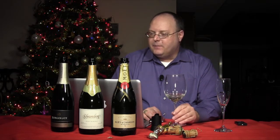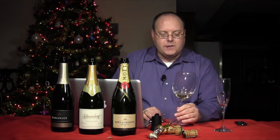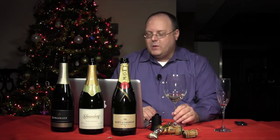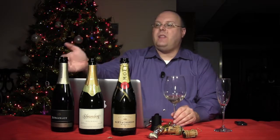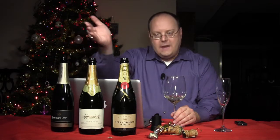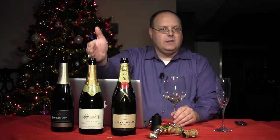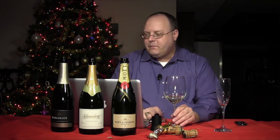Most Prosecco is made in what's called the Charmat method — I'm assuming that's how it's pronounced. The Charmat method means that the second fermentation happens in stainless steel tanks rather than in the bottle. When we get to the champagne, we'll talk about that a little bit more.